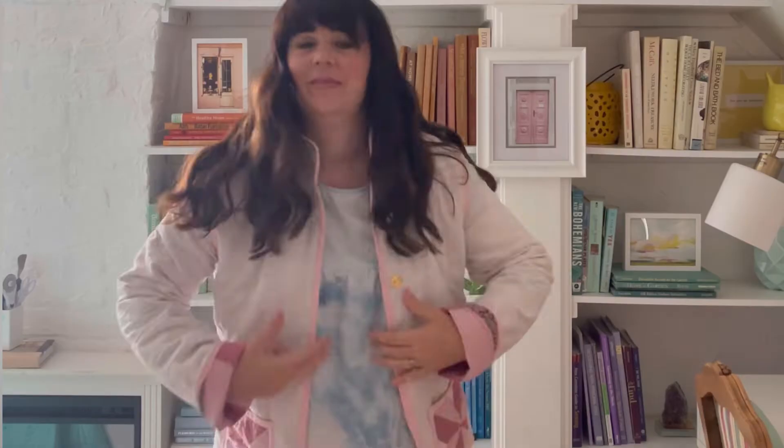Last, I hand sewed on a snap so I can close the jacket if I want to. And here's how it turned out — isn't it cute? I love how comfy it is, plus it's so fun that it's an upcycled quilt.